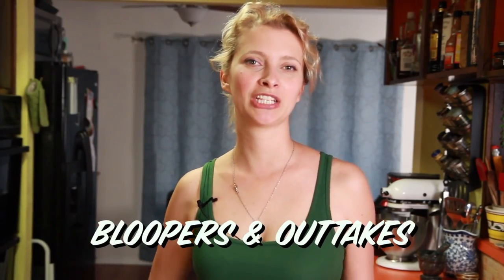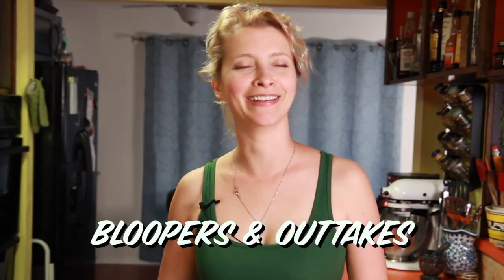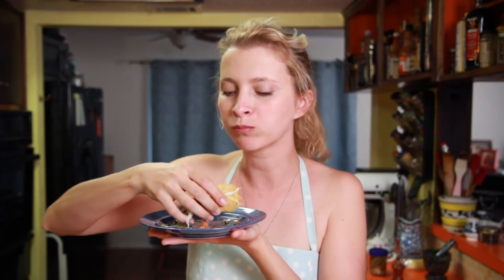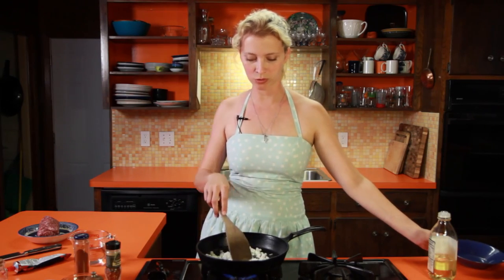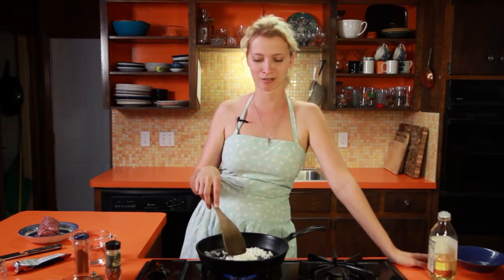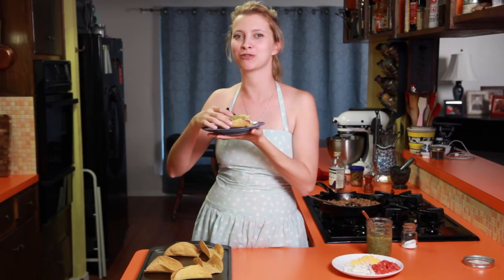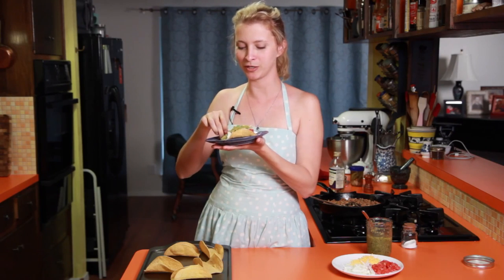Hey dudes, I'm Hilah, welcome to Hilah Cooking. I'm talking crispy beef tacos — crispy, crispy tacos. I really need to work on that song some more because it's gonna be a hit. Crunchy, crunchy. Yummy. Crispy tacos can't be beat.